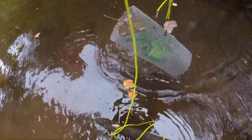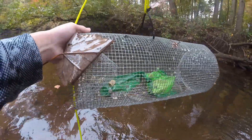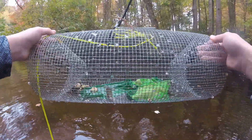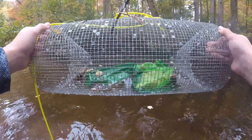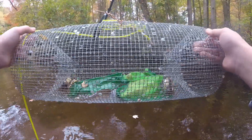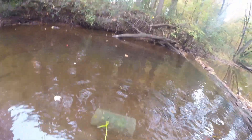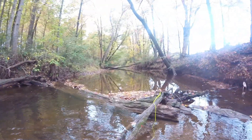Oh wow, we have two very nice-sized chubs — creek chubs! I'm surprised they fit in there. We're gonna leave this one here as we go check the second one, which is right up there at the tree.